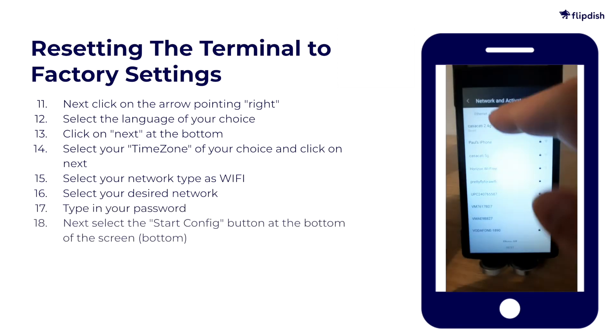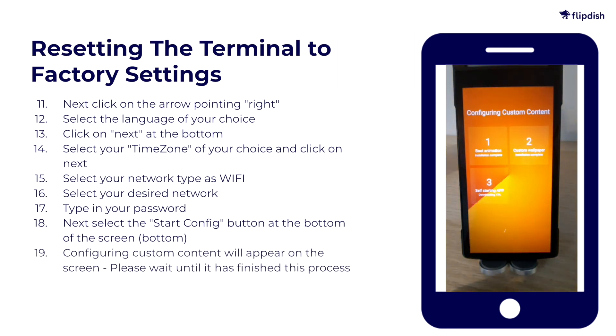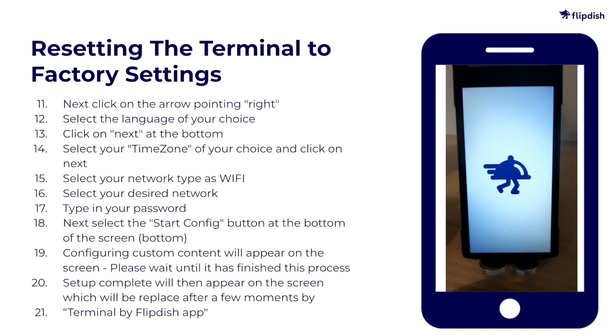Then select Start Config at the bottom of the screen. Configuring custom content will then appear on the screen — please wait until this process has finished. Setup Complete will then appear on the screen, which will be replaced after a few moments by the Terminal Flip Dish app. This should start with no issues and bring you back to your orders screen.